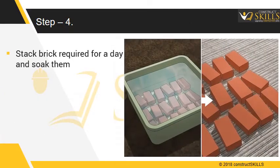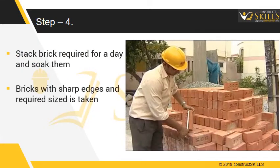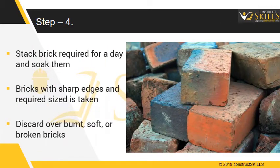Stack enough bricks required for the day and soak them with water. Pick the bricks that have sharp edges and are uniform in size. Discard any overburnt, soft, or broken bricks.